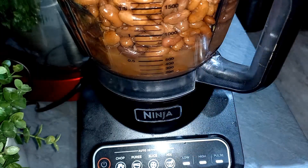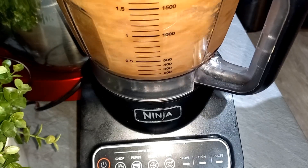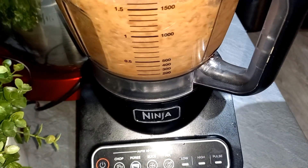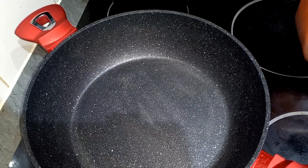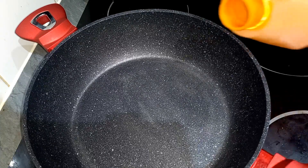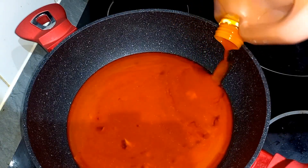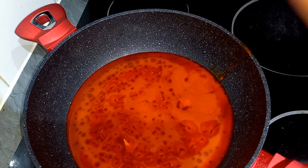I'm basically blending the beans until it's smooth. The plantain is boiled, so I will go in with palm oil — fresh palm oil. That's so tasty, that's the real deal.